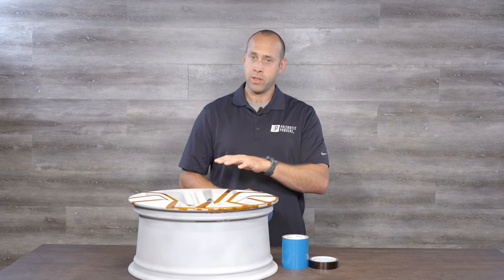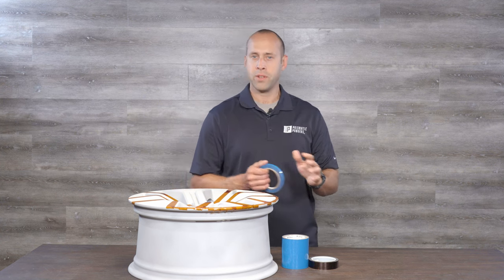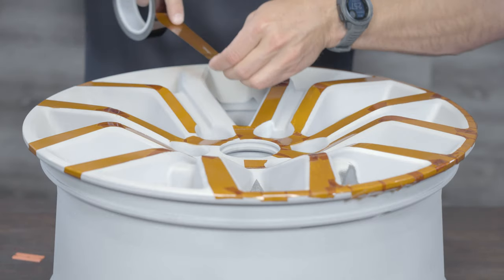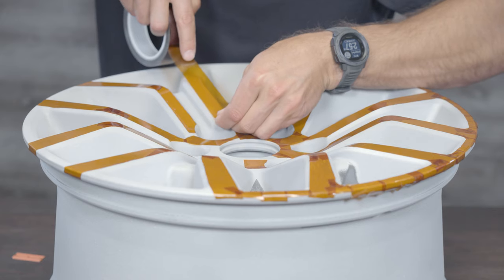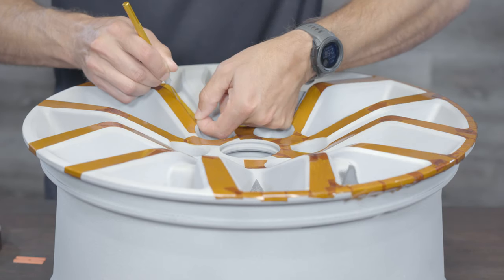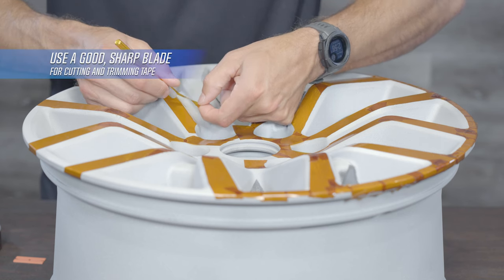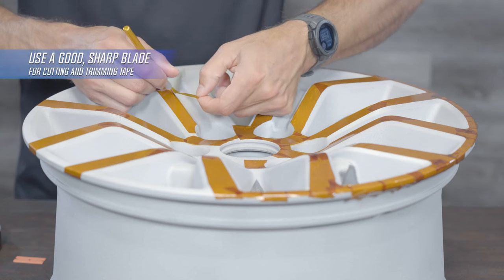For your sake, we've already started to mask this wheel — it's mostly done — so we're just going to finish it up here and then move on to the coating. Oftentimes with masking, you need to be extra careful to make precise lines, so make sure you're always using a nice sharp blade when you cut and trim the tape.